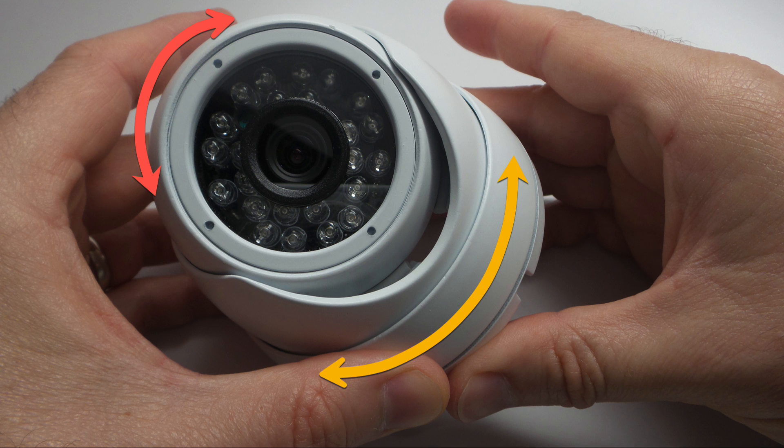To learn more about this HD dome camera, please visit www.cctvcamerapros.com/Q3. Thank you for watching.